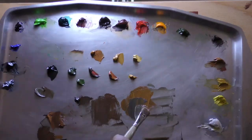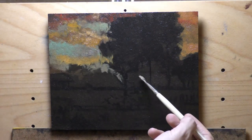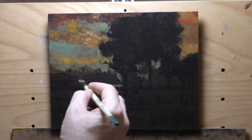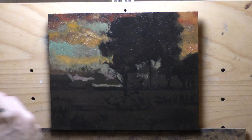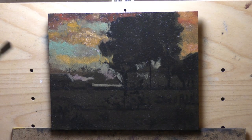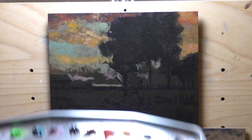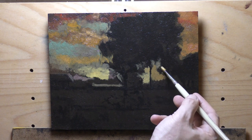You can follow the whole process in the members area live — it's just under a two-hour video. By the way, when you see these changes in warmth or coolness, that is clouds going over the skylight in my studio. Nothing I can do about it.